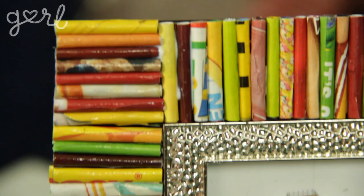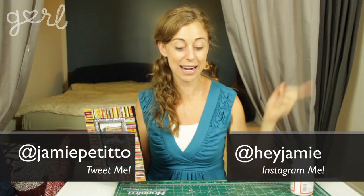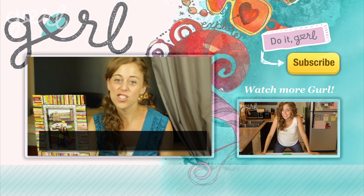In what way did you upcycle your magazines? Tweet me at Jamie Petito, Instagram me at Hey Jamie, or just tell me all about it in the comments below. We did it girl. I'm Jamie and you're on girl.com. Don't forget to subscribe to our channel.